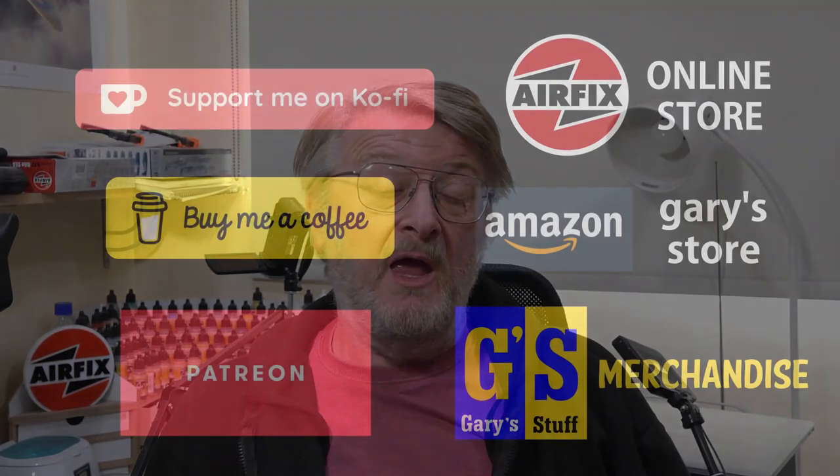Anything you like on the channel, please do give it a thumbs up — the imperial thumbs up on the like button below, because every like counts. And if you'd like to offer a bit more concrete support, you can do that through Super Thanks, through becoming a channel member, or indeed through any of my online partner programs, including the Airfix Affiliate Programme. So let's make a start and look at the history of the Beagle 206 Bassett.